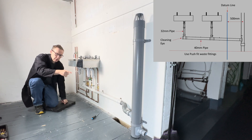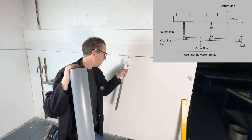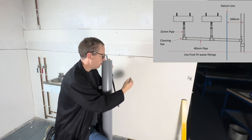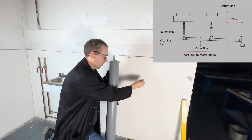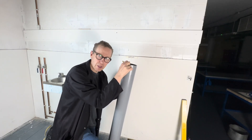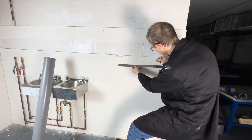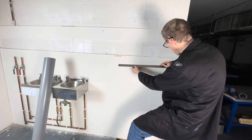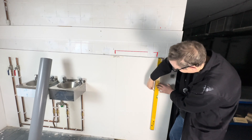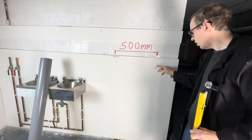We're also going to be drilling the boss. Following the diagram, they've specified that from the datum line the center of this 110mm pipe needs to be 500mm. So we're going to measure 500mm and do a line and install the clips first. Let's do that now — measure 500mm across. That is the datum, that's 500mm across.